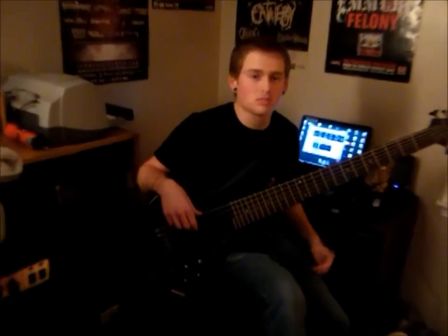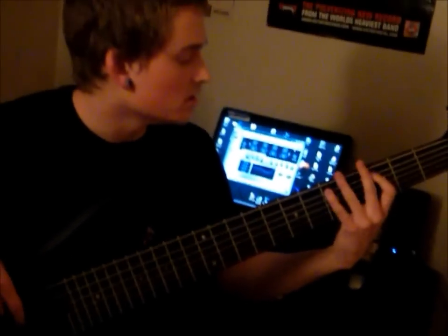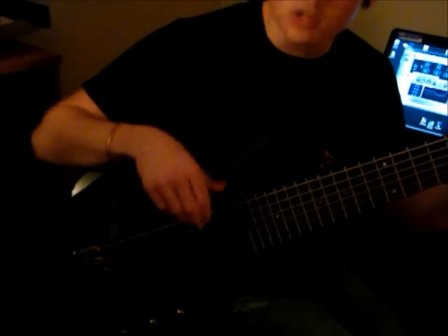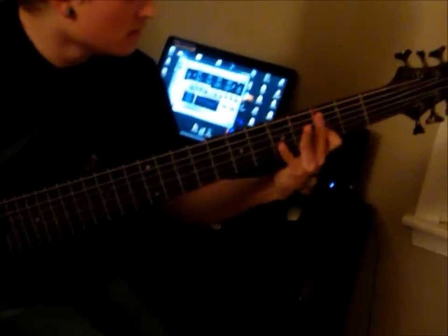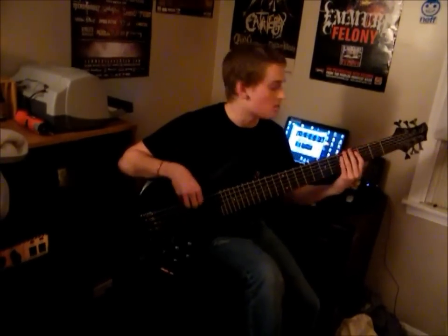Probably my favorite thing about it, though, is — I don't know if other basses normally do this, but right now I'm in clean, and that sounds pretty good. But then I do that, and then... it's in distortion. And then I do that, and it goes right back to clean.